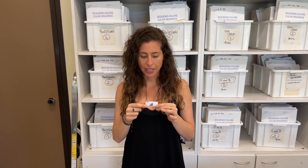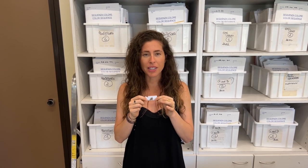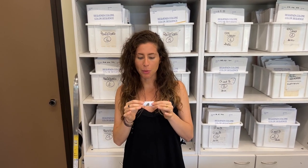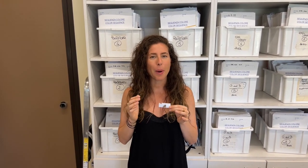Now this is a mistake that a lot of new brands make. They send really tiny cuttings of the colors that they want to their factory and to their dye houses, and that makes their job really hard. So if you're trying to be a good customer, make sure to send at least a three inch by three inch square of whatever color it is that you want. This way it's easier for them to read the color and the chances of your color coming out perfect are better.